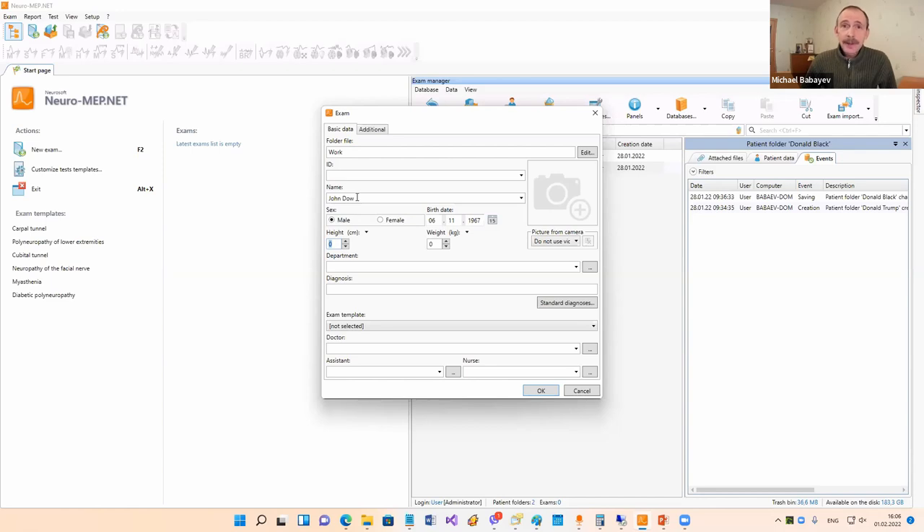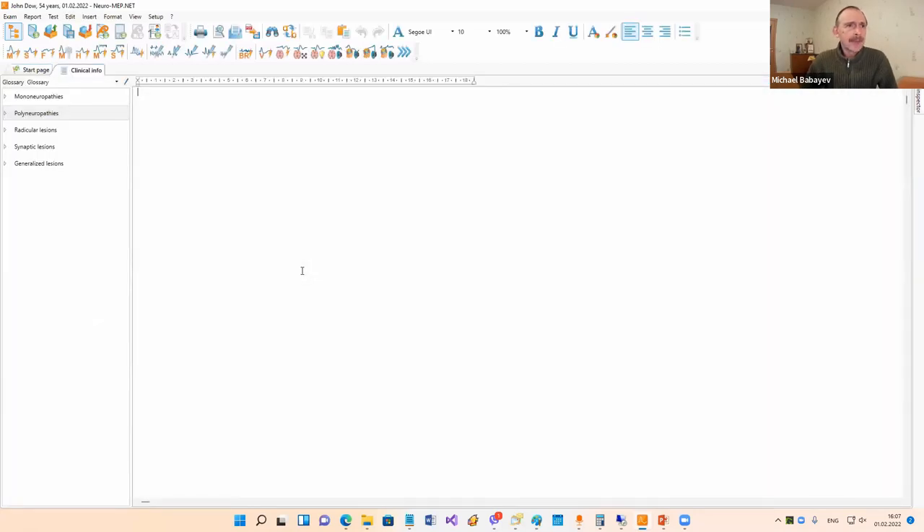Some reference values in the program depend on patient height, so it will be better to input patient height here - for example, it will be useful for F-wave or H-reflex. For example, 178. You can input other fields or not, and then click OK and go to the clinical info window. In this window you can type any information about the disease, patient examination, visual examination, and so on.